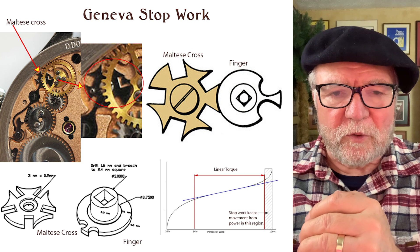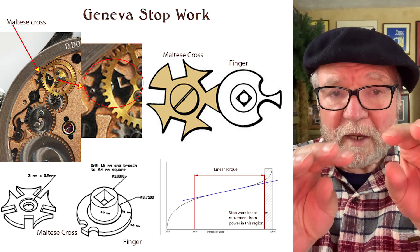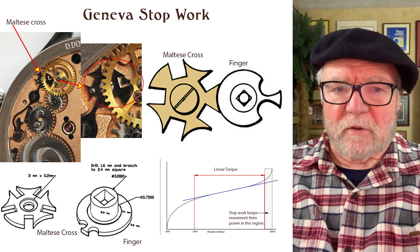F.P. Journe's Chronometre Souverain has a double barrel in parallel, so you have two barrels working together simultaneously. The one in this Dornbluth movement is serial, which means one works and then the other works, giving you a longer power reserve.